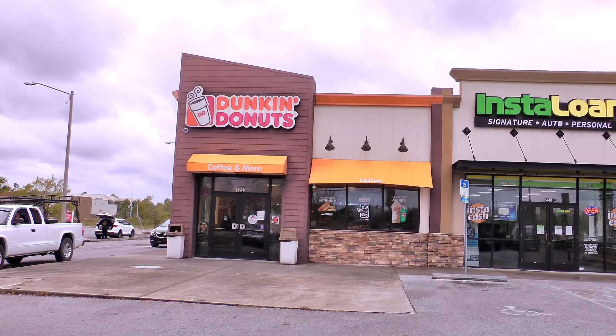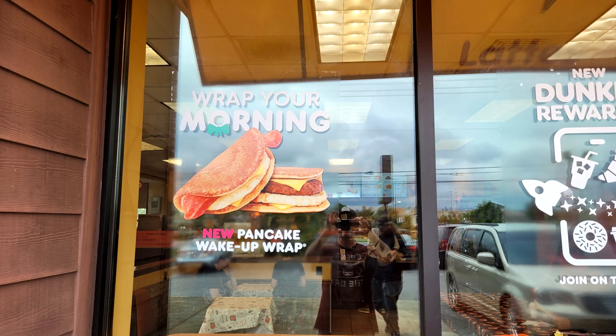Hola gang and welcome back to Old Nerd Reviews. I'm Tony, your old nerd of the day, and I do try things so you don't have to. Today I'm at Dunkin' and I'm trying their Dunkin' Pancake Wake Up Wrap with bacon.